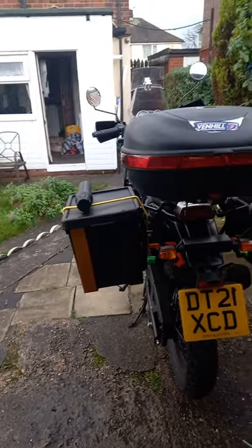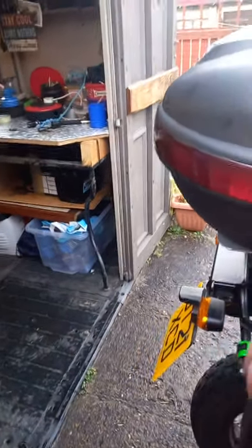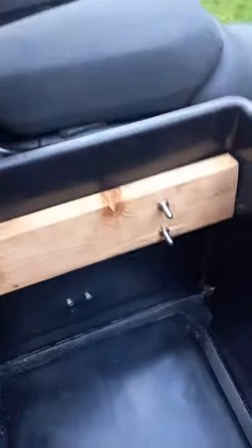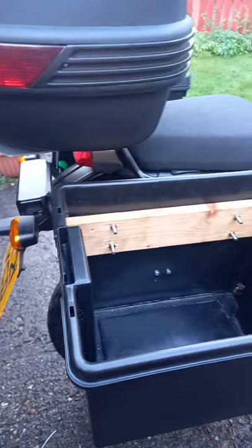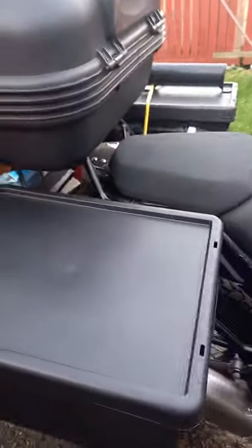I managed to find these two storage containers — that's what they're classed as — and they are very strong recycled plastic. 24 litres in each, so that'll give me 48 litres of storage for camping.